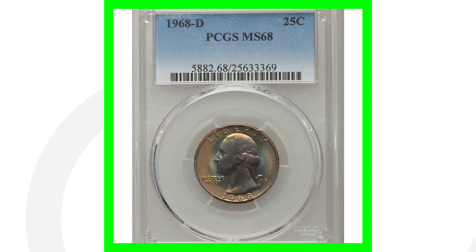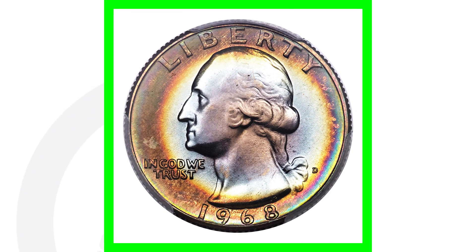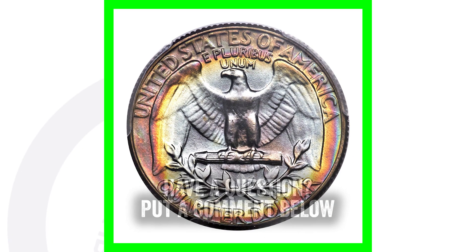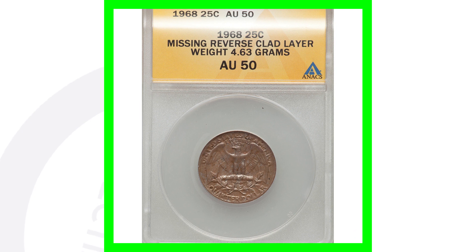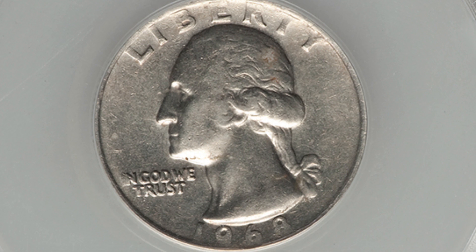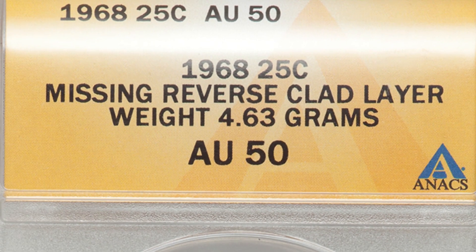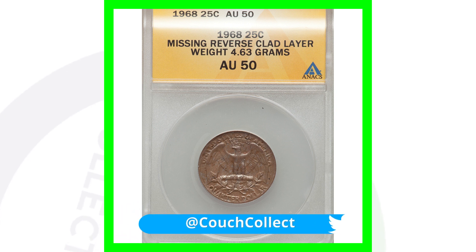If you look at a 1968 quarter with an extremely high grade — this coin is graded at a Mint State 68; the coin grading scale only goes up to 70 — it also has some really nice natural toning, and because of that high grade this quarter sold for over $8,000. Moving on to a very simple type of error to look for in your pocket change: this coin is missing the reverse clad layer. On the front the clad layer is there and looks very normal like a regular quarter, but on the back you can see the inner copper core which is missing the outer clad layer. This quarter sold for over $85, graded at About Uncirculated 50.